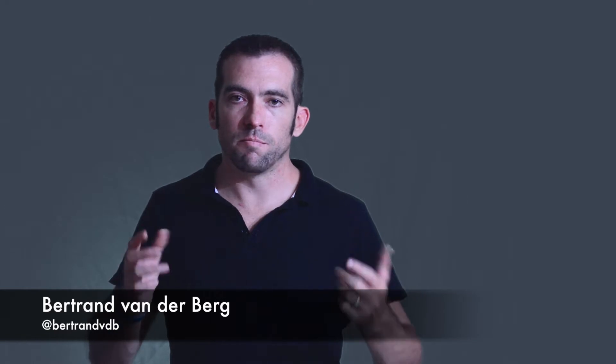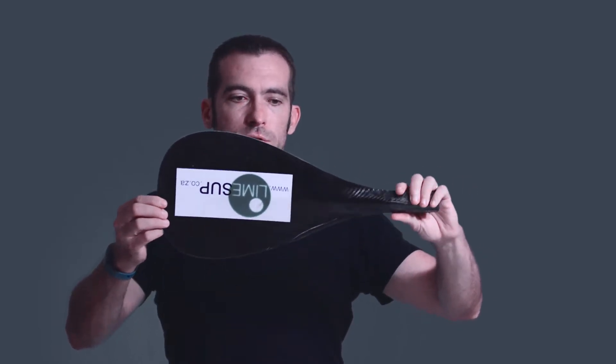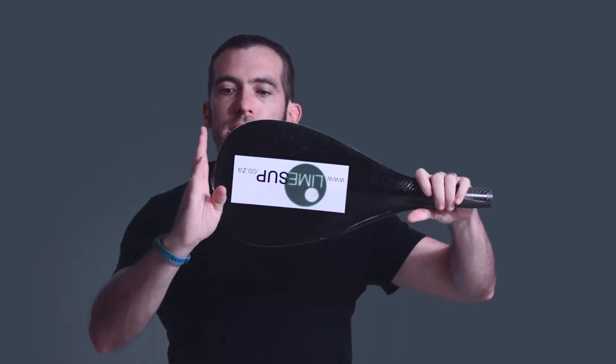Welcome to LimeSup. Today I'm going to talk about blade shape and blade design and how to pick the correct blade for what you're doing. Starting with what I'd call the classic blade shape — you'll see a lot of SUP panel blades with this classic teardrop shape, going from the shoulder to a very wide section, quite compact in length. This gives you a lot of power very quickly as the blade enters the water, which is great for surfing — you do two, three, four strokes quickly to catch or maneuver on a wave.